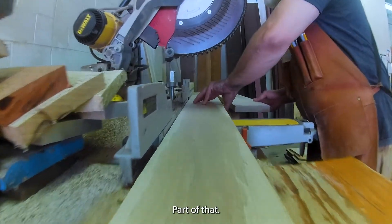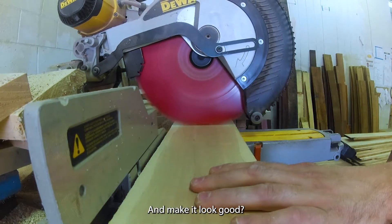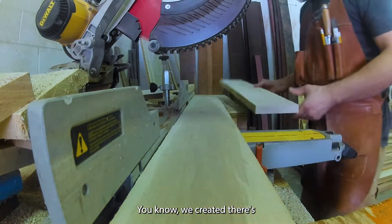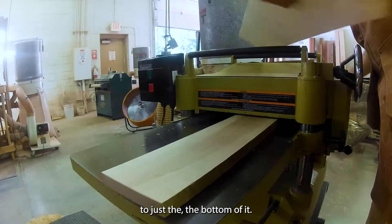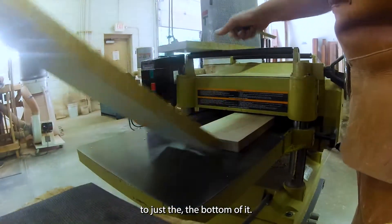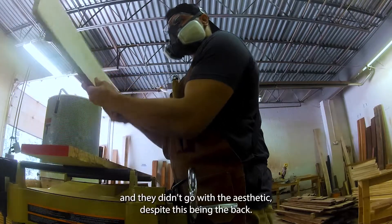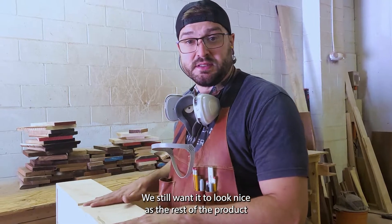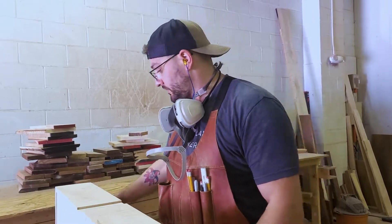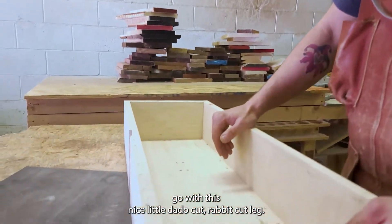Part of that challenge is how do we make the fifth leg and make it look good. There was a thought we could just install it to the bottom, but then it'd kind of end abruptly and not go with the aesthetic. Despite this being the back, we still want it to look as nice as the rest of the product — we're going with a nice little dado cut rabbet cut leg.